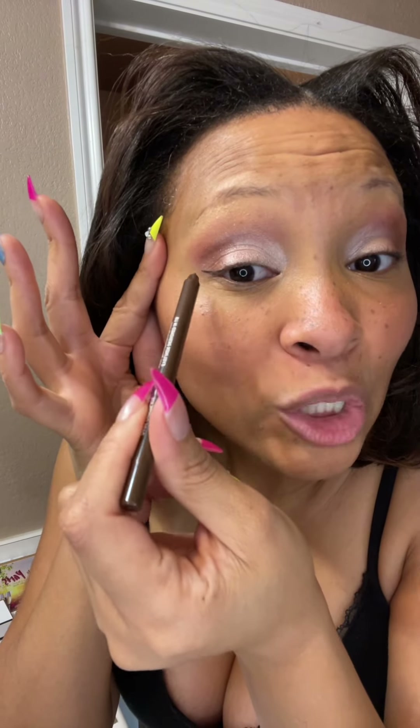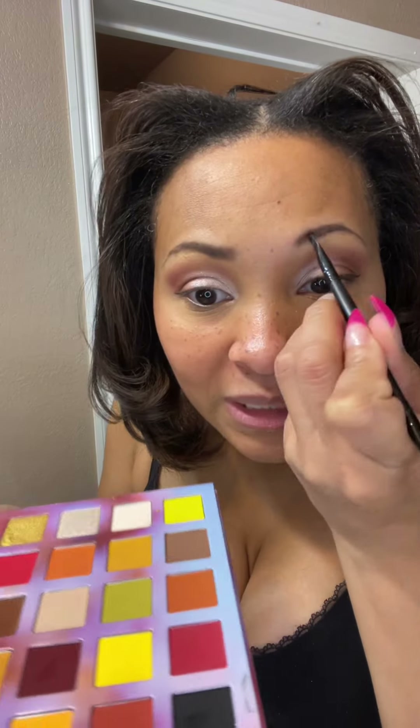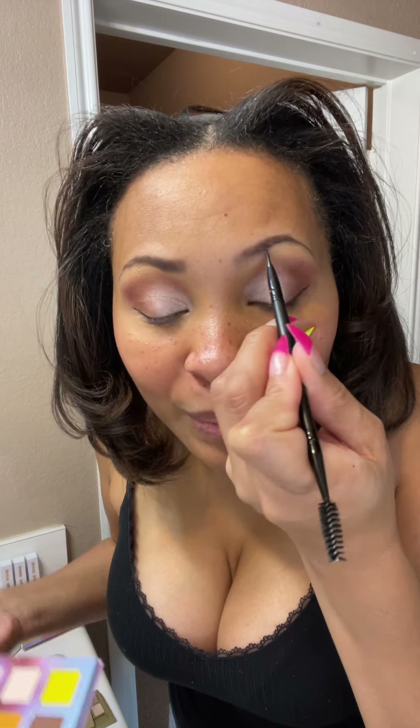Then I use this brown Bloodline Beauty eyeliner pencil to do just a slight wing on the outer corner — I didn't carry it through the whole lid, just the outer corner, just a nice little wing. I used a little of the black and dark brown in the palette on my angled flat brush to fill in my eyebrows.